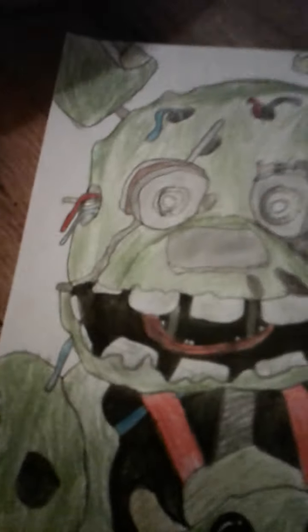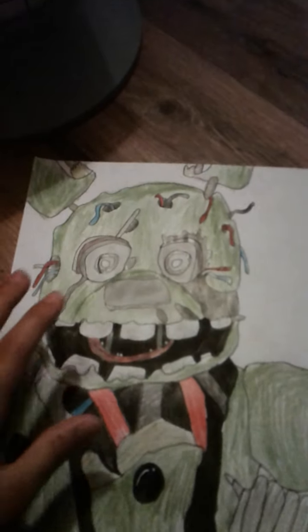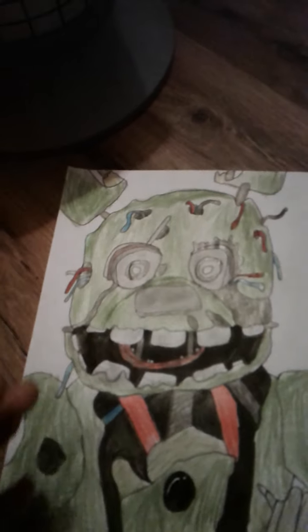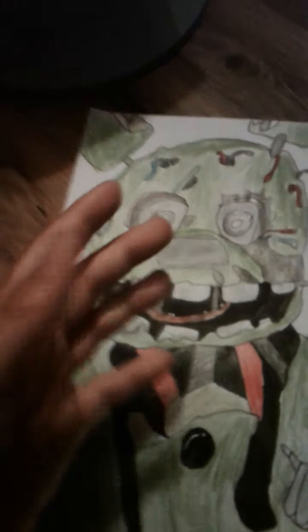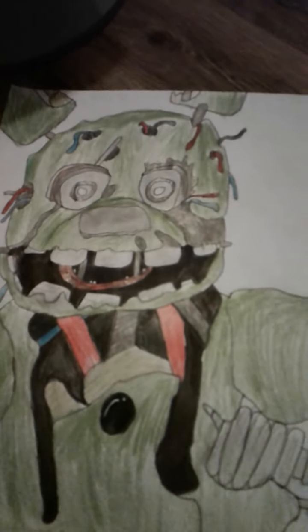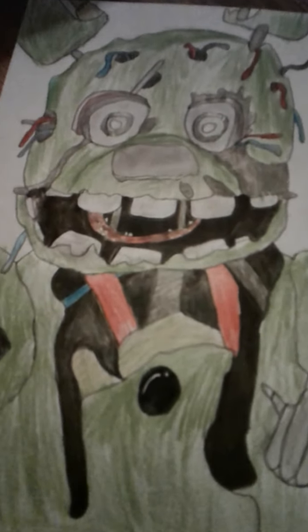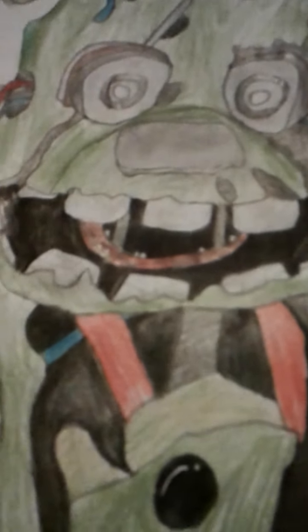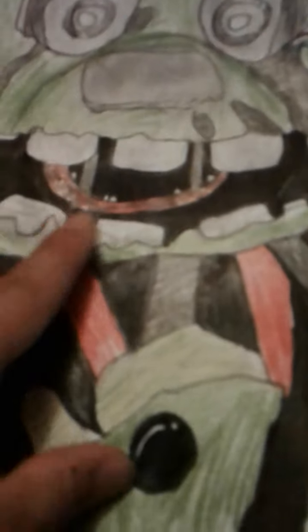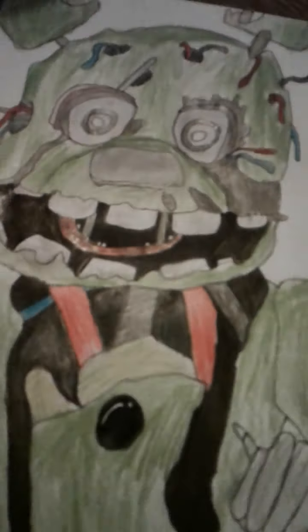So first I did the head in pencil, kind of like the same process as the first one. But I added a little bit more detail, and as you can see there's a better William Afton in there — you can see I added the spring locks going through. I forgot to add four because there should be even skinnier ones, but I had a little more detail overall.